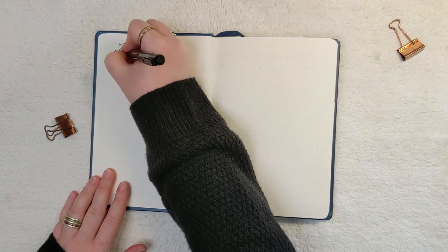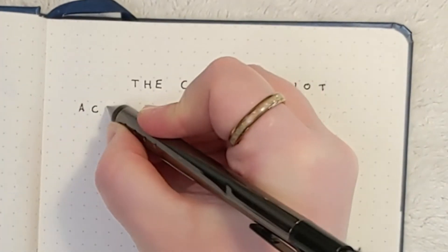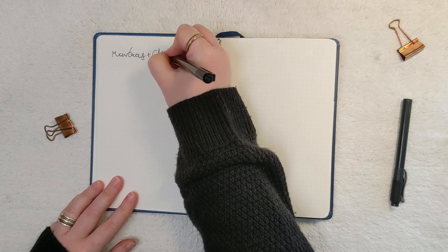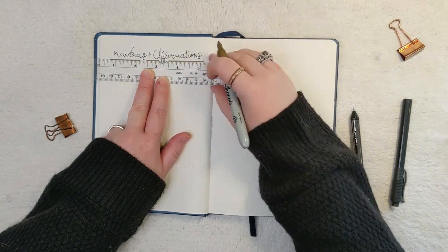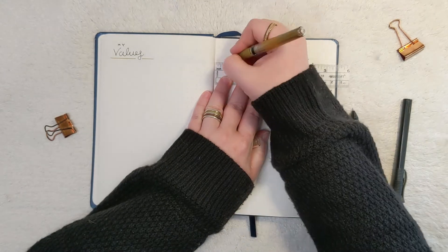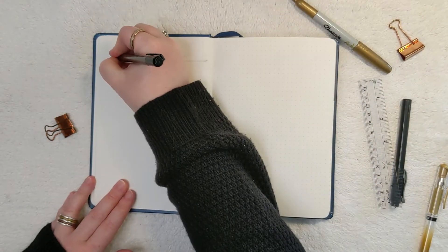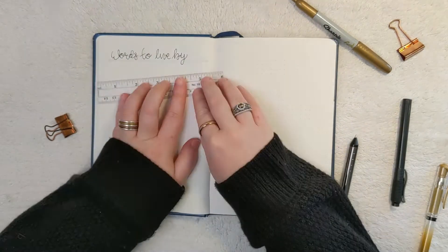This is a pretty simple spread that will have my values and also the cost of not achieving my dreams — I'll write the reason why I want to do this and what will happen if I don't achieve it. Next I have a section for mantras and affirmations, since I come across a lot of them throughout reading and meditating, and I like to have a collection of them all together. I'm using a gold metallic Sharpie marker to underline each of these sections. I'm also writing down words to live by, like 'eat the fish and spit out the bones' — one of my favorite sayings and a concept I really want to embody.